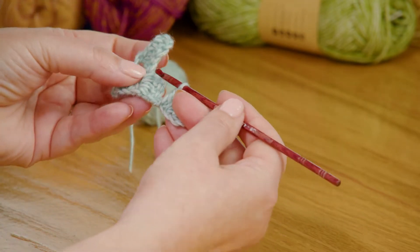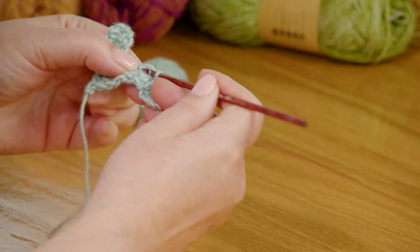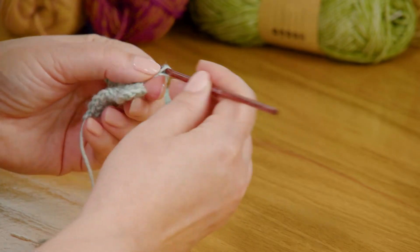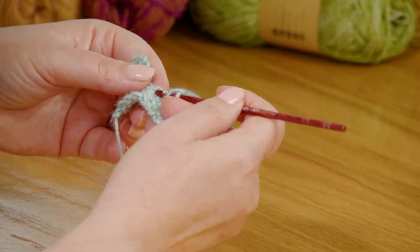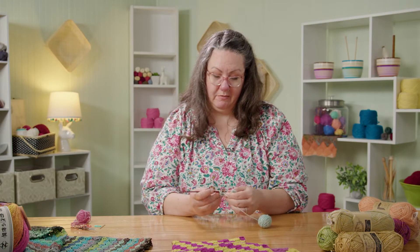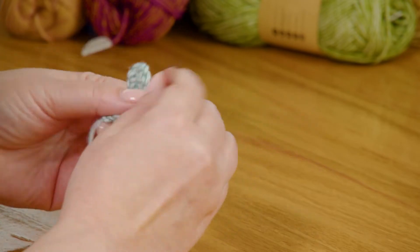First block is done. Rotate that piece up behind, find your chain three space, do your slip stitch, and then move on to make your block — chain three, three double crochets back in that same space. There are going to be ends to weave in on this project, and I don't mind weaving in ends.